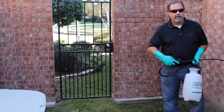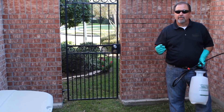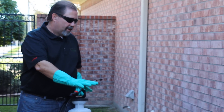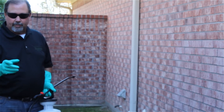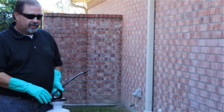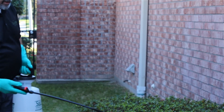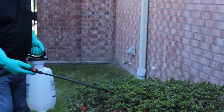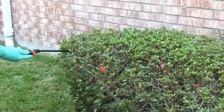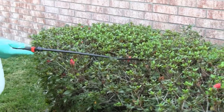We've also got some areas over here on some ornamental plants. We've got some powdery mildew and some leaf spots, so we're going to spray those. Leaf spot can be detrimental to a plant, so we want to make sure that we do spray these. It's important not only to spray the top side of the leaf, but also the underneath side. If you're using a pump sprayer, stick your nozzle head inside the ornamental plant and squeeze the trigger to make sure the underneath side of the leaf gets coated really good.